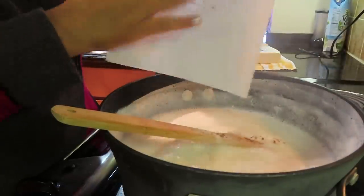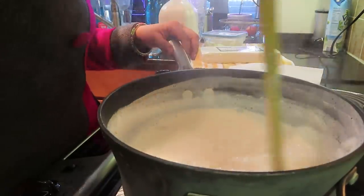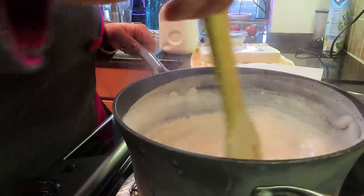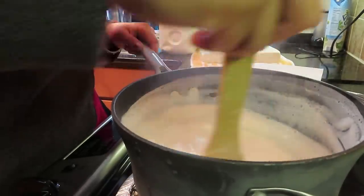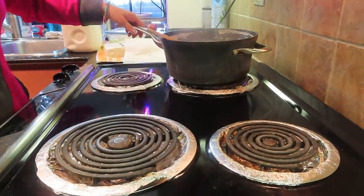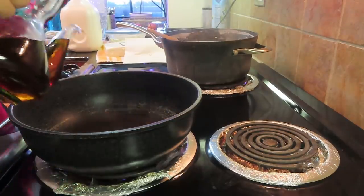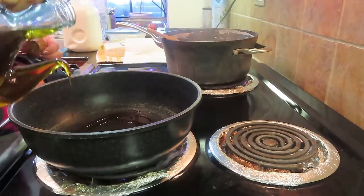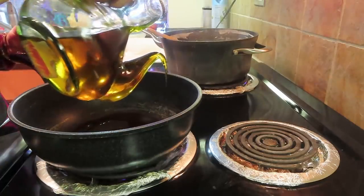Now we are going to use a thick bottom pan. We will cook it on low to medium flame. I will put it back and start parallel cooking. I will heat the front pan and make basil tempering with a little oil.